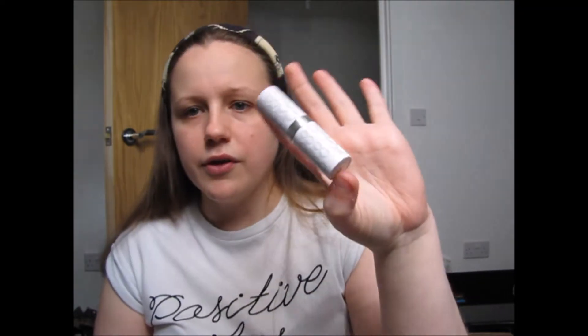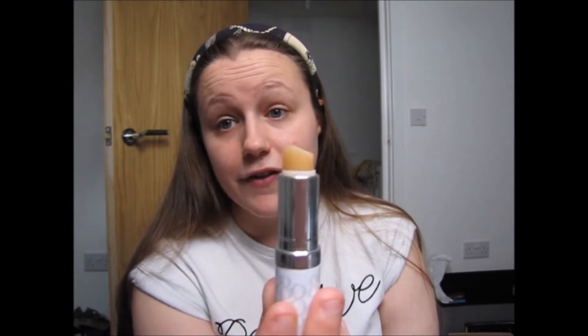As well as moisturizer and primer, I also use the Elizabeth Arden Eight Hour Lip Balm. I put this on before I do any of the rest of my makeup so it gets time to set into my lips. It's literally clear but it just helps when I eventually get around to doing my lipstick — my lips are already moisturized and ready.